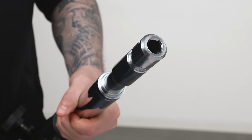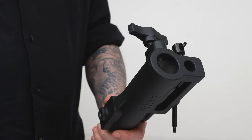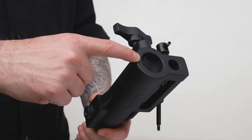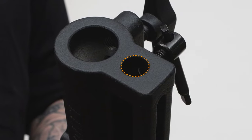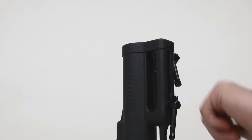The stand extension features a solid steel junior one and one-eighth inch bottom pin and the triple function universal combo head with the junior receiver, a five-eighth inch baby receiver, and a dual position baby stud which can be used both vertically or horizontally.